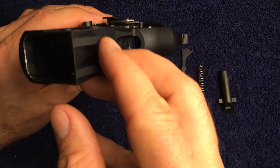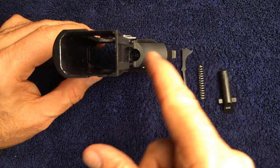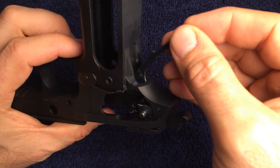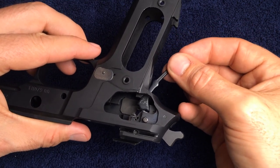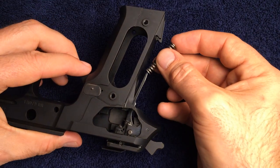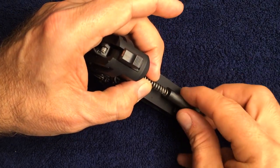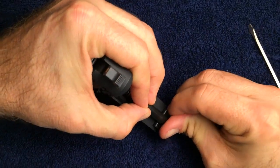You can see in the frame where the hammer strut will have to pass through in order to meet the bottom of the hammer. Here I'm turning the hammer strut around so you can see from the opposite side approximately how it's located inside the frame and inside the hammer itself. Go ahead and take the main spring and seat it onto the hammer strut, then firmly push it and lock it into position on the back of the frame.